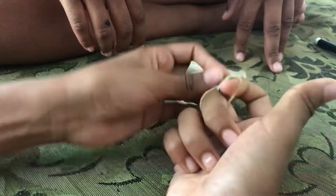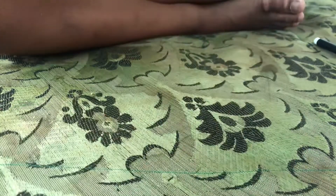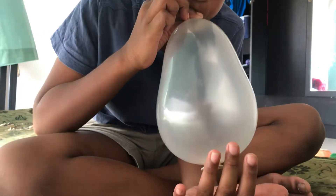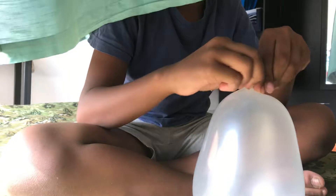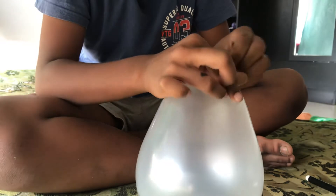I think it's tight. Yeah, it's like this now. That is probably enough. Like this, then you tie it — put it in there. Everyone knows how to tie it, right?